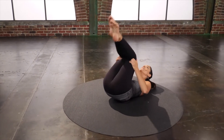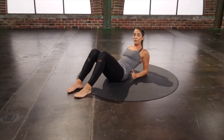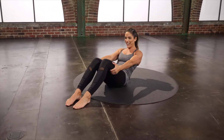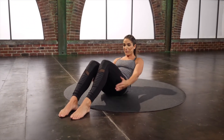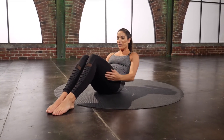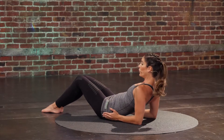Hold those legs in. Rock yourself up. Plant those feet down and rest down onto your forearms. Quick little slip of the hands here — you're going to reach the arms forward and come right back down. Try to keep the chest still. You'll feel this one — it looks so simple, but you'll feel it, I promise.